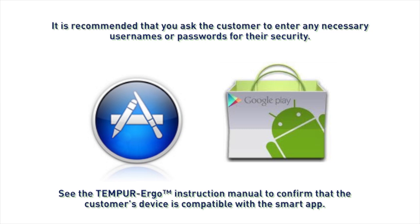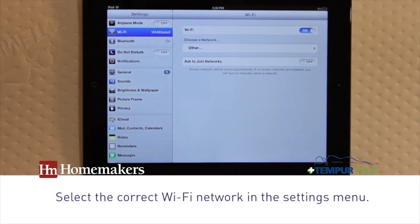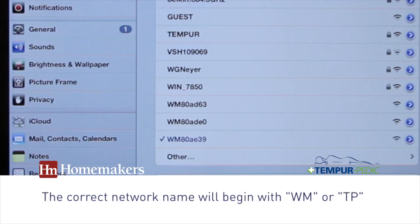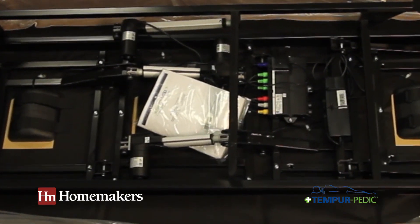Search for the keyword Tempur or Ergo to locate the app. To connect the base to the smart device, select the Wi-Fi network settings and the wireless network associated with the base's Wi-Fi module. The correct network name will begin with WM or TP and can be found on a tag hanging from the Wi-Fi module's cord under the base.